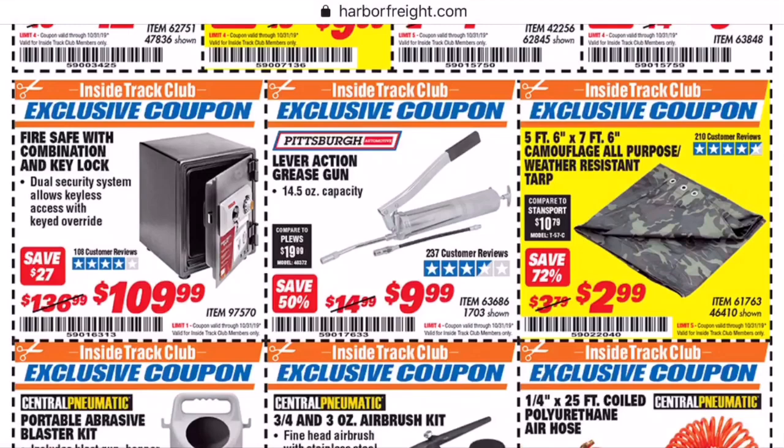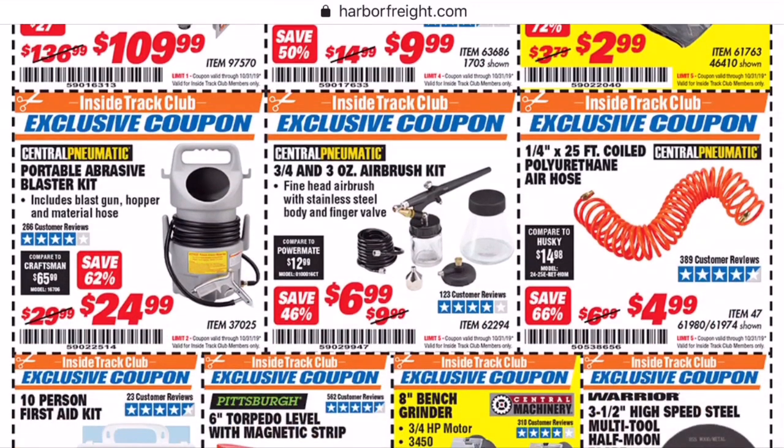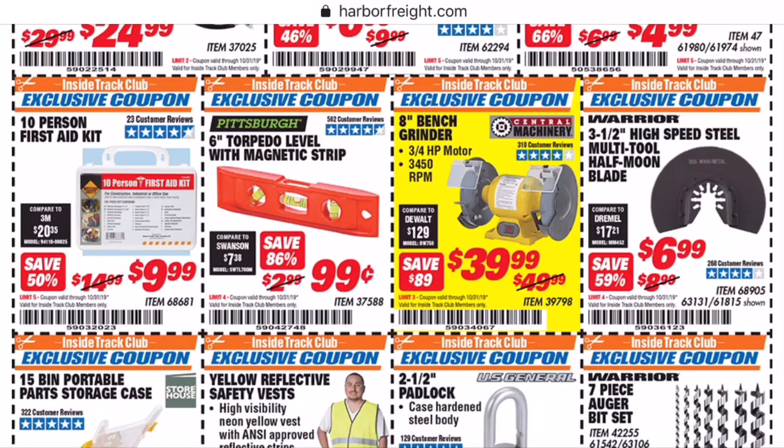Here's a tarp they're trying to save for $3. Unless you need the camouflage — I know people that have wrapped deer blinds and stuff like this — just stick to the free one. And if anybody has any experience with this portable sandblasting kit for $25, leave a comment down below. Let us know about it because I'm very interested in possibly getting it for some of the restorations I do. A first aid kit is always handy to have in a shop, especially if you're using Harbor Freight cutoff wheels, because you know it's going to explode.